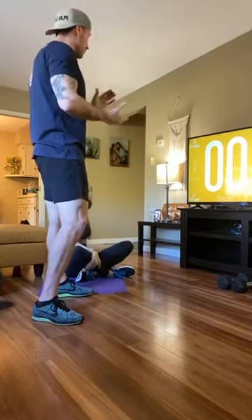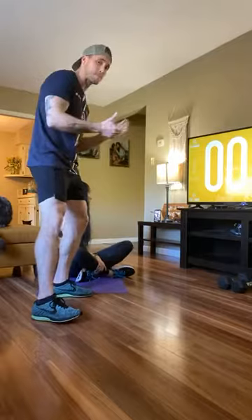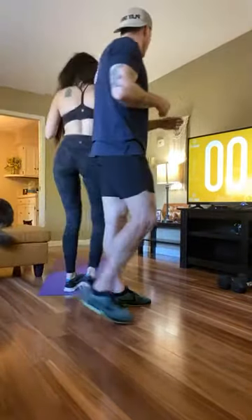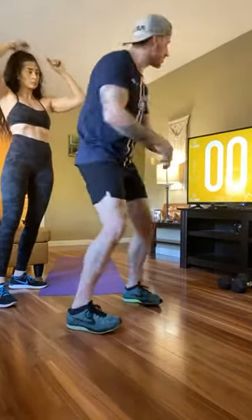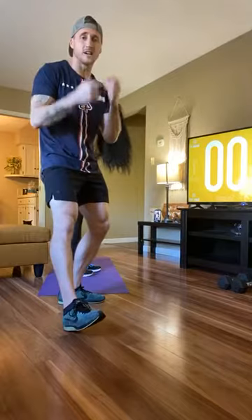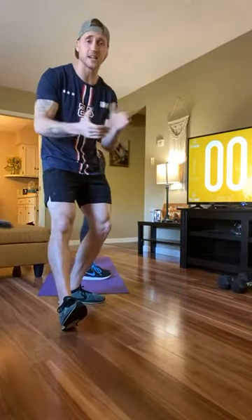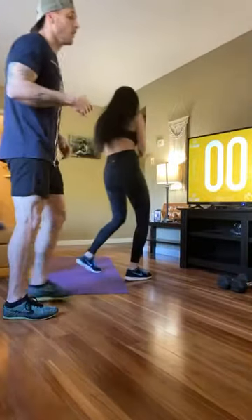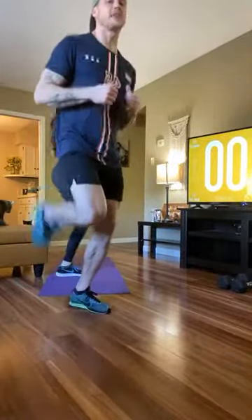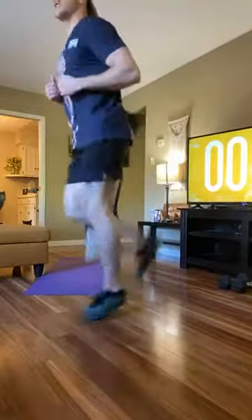We're going to stand up and start with a warm-up. Since we're on the iPhone I won't be able to answer questions, so send any questions to either the F45 page you're watching from or DM my Instagram. We'll start with some butt kickbacks in place — nice and quick, about 15 seconds. I can't really do these because my hair is so poofy.